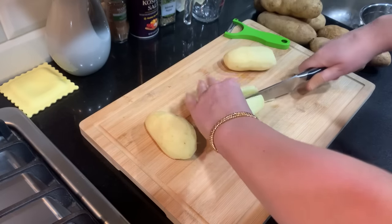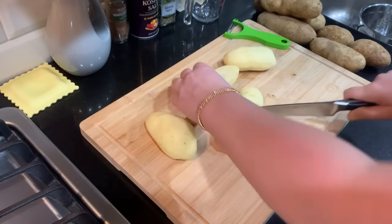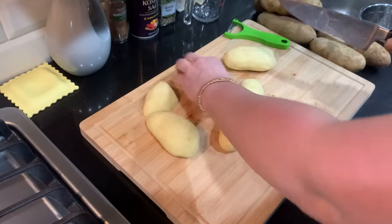Once you peel them, you're just gonna quarter them like this, and then we're gonna boil them.